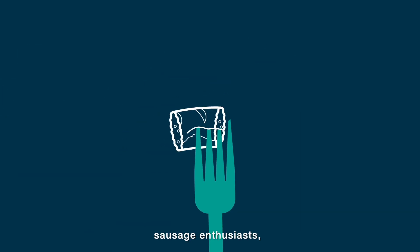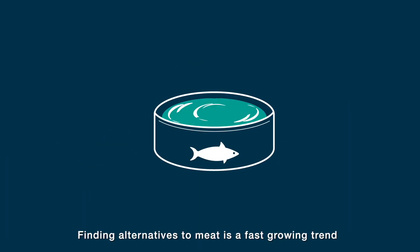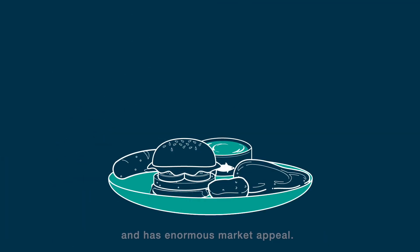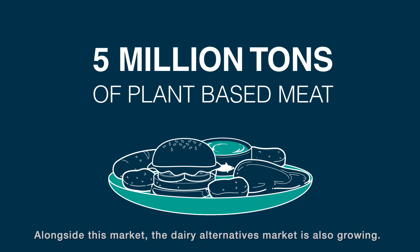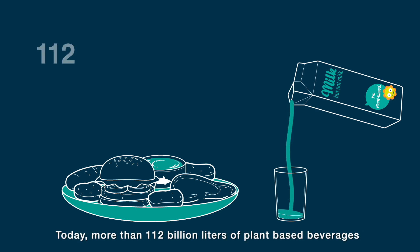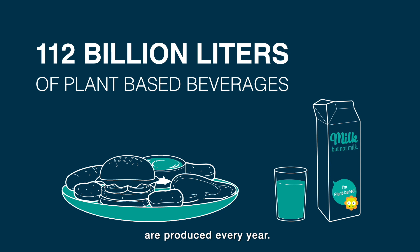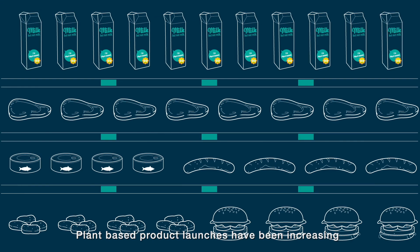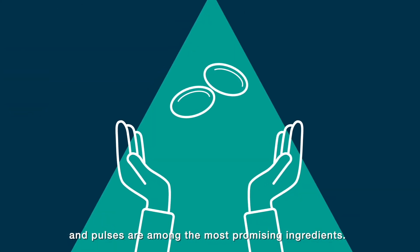For steak lovers, sausage enthusiasts, chicken nugget friends, and tuna fans, finding alternatives to meat is a fast-growing trend with enormous market appeal. Currently, 5 million tons of plant-based meat are produced annually. Alongside this market, the dairy alternatives market is also growing — today more than 112 billion liters of plant-based beverages are produced every year. Plant-based product launches have been increasing by more than 60 percent year on year, and pulses are among the most promising ingredients.